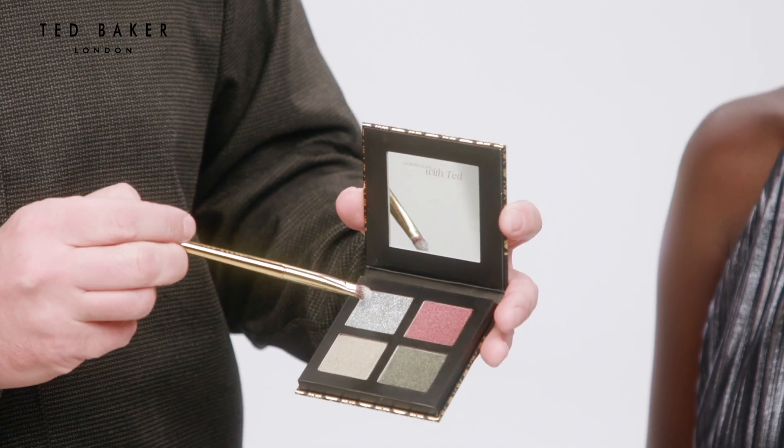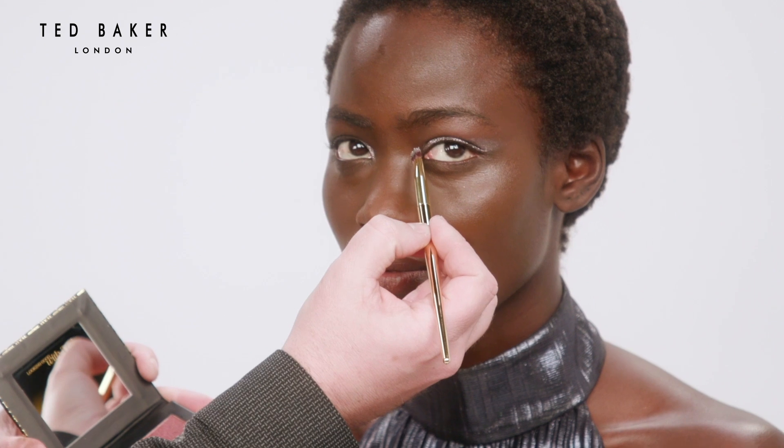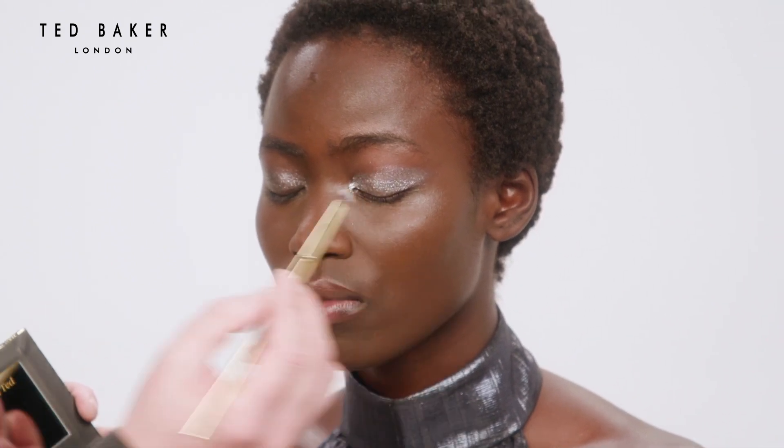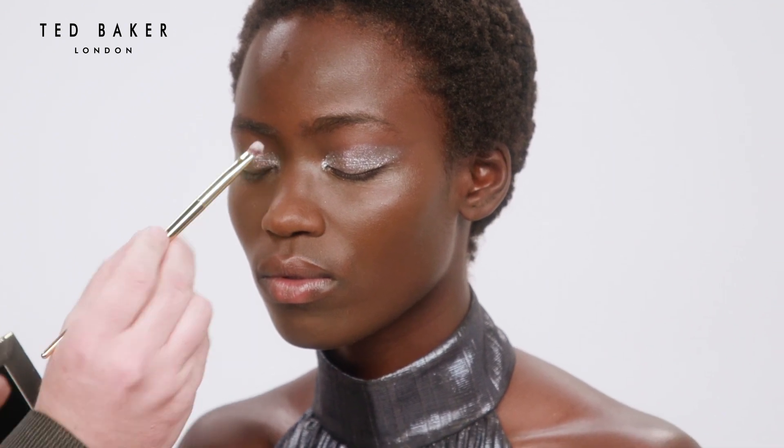I'm going to add a chrome highlight using the eyeshadow quad in Passion, just on the inner eye corner — a really amazing foil silver, which you can use as a subtle wash or build up.